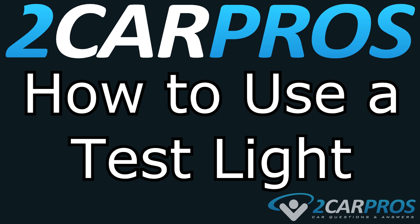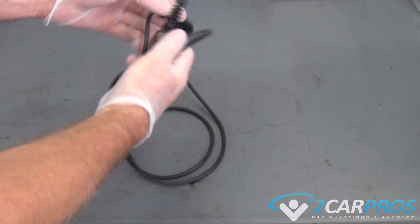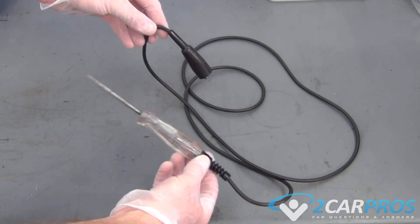Hello and welcome to 2carpros. Today we're going to show you how to use a test light. A test light is needed to perform electrical power and grounding testing to facilitate automotive repairs. This tool is easy to use and also reasonably priced.